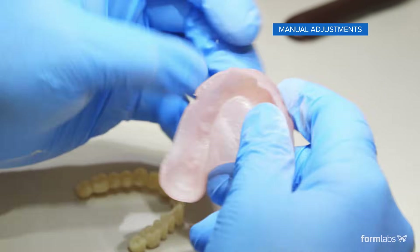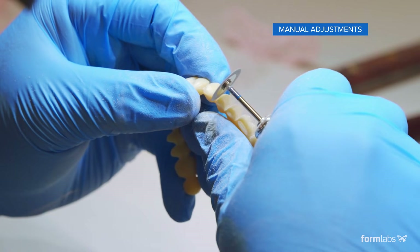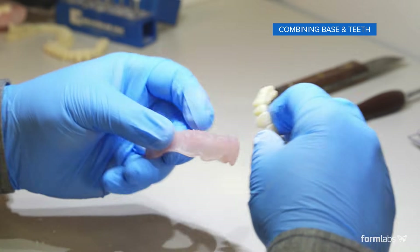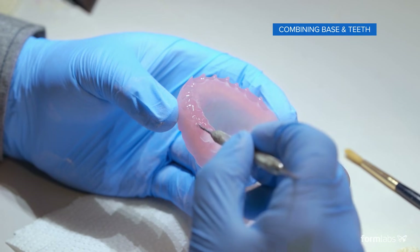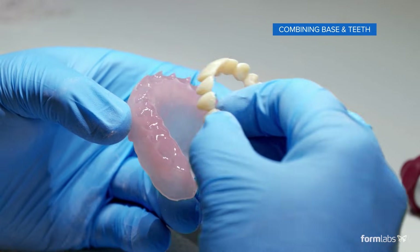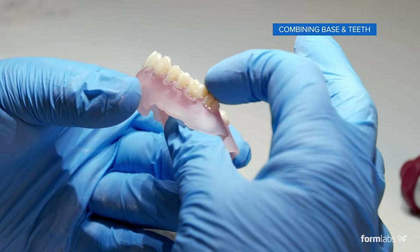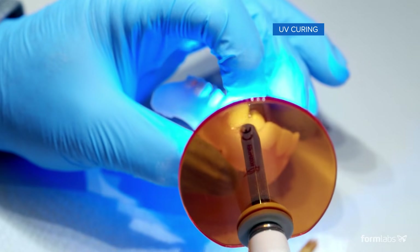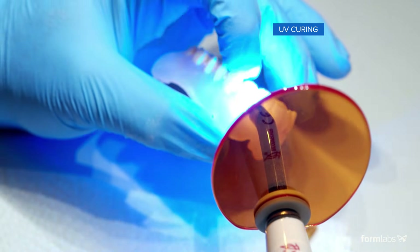After the supports are removed, you'll notice that our teeth are splinted together, and we've found for the best aesthetic results, reduction of the interproximal connection will help make a more natural look. Combining the 3D printed base and teeth is easy. Once you remove the supports and washed your parts, take a small cup of denture base resin and wet the sockets with a brush. Place the teeth into the sockets starting from the posterior. Press the base and teeth together with one hand and with the other hand, use a handheld UV cure light to tack the parts together.